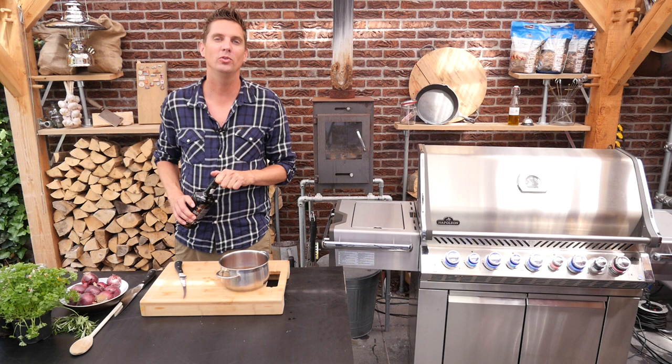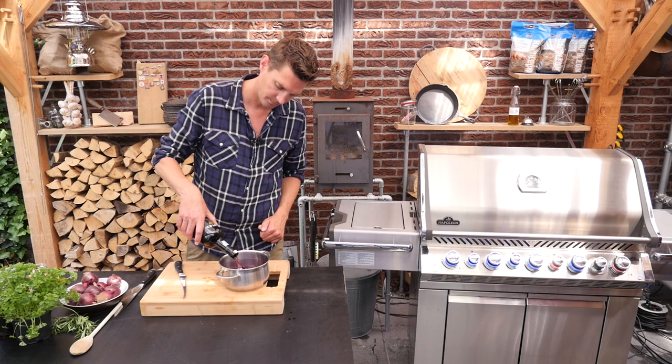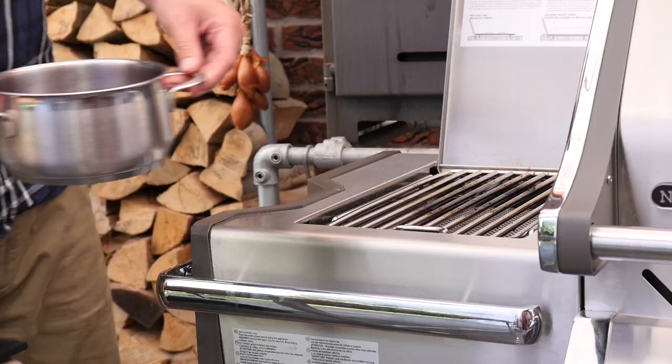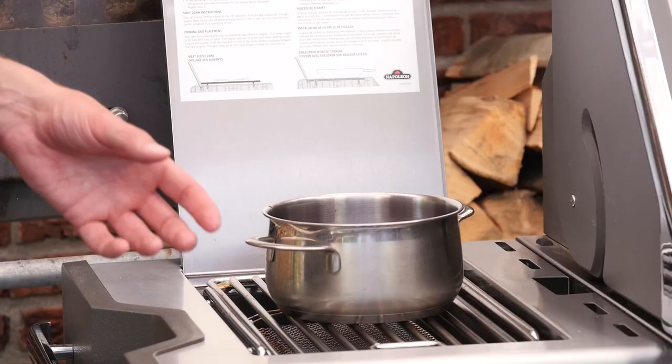For our sauce we're going to need 400 milliliters of beef broth, and we're going to take double that amount in port. Of course now we have to reduce it, so we're going to fire up our sizzle zone — a little bit of gas, wait for three seconds, fire it up. We'll put the pan on and we're going to let this reduce until one third, or until we get a syrupy consistency.